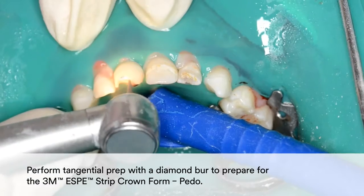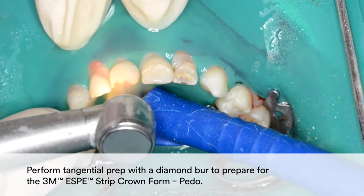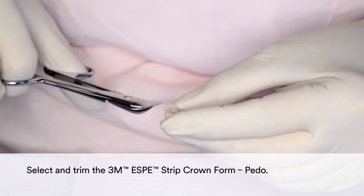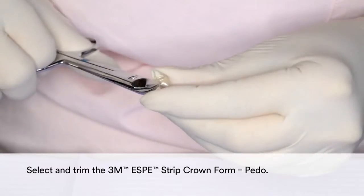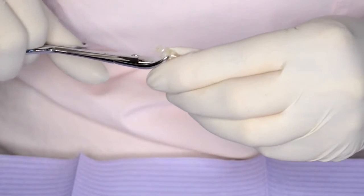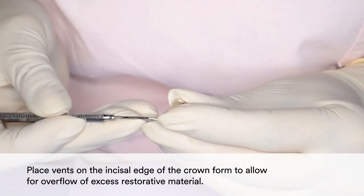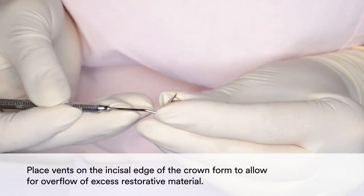Then perform a tangential prep with a diamond burr to prepare for the 3M Strip Crown Form. Select and trim the 3M Strip Crown Form. You may place vents on the incisal edge of the crown form to allow for overflow of excess restorative material.